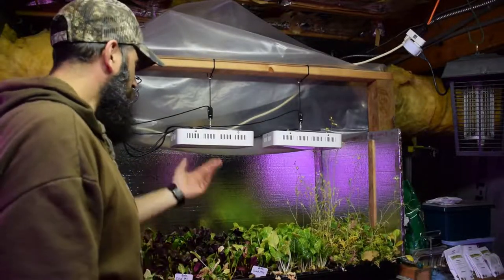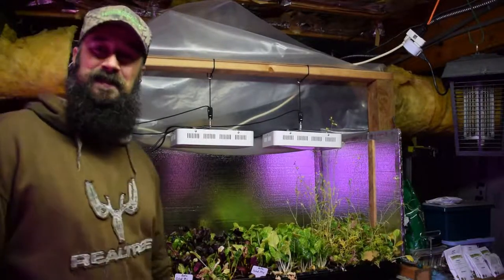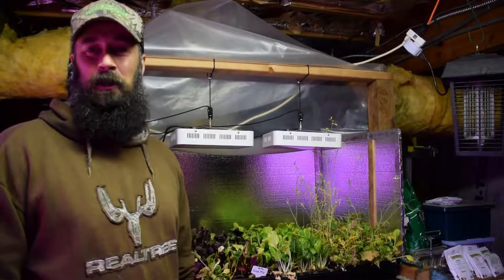No mold issues, nothing growing that's not supposed to be growing. Well, it's been Brian from P&B Homesteading. Hope you guys are having a good holiday.